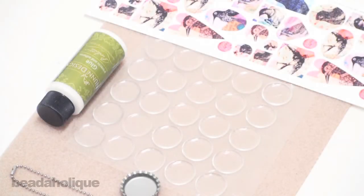Go to Beadaholique.com for all of your beading supply needs! Thanks for joining us here at Beadaholique.com. Today I'm going to show you how to make a bottle cap necklace using epoxy stickers.